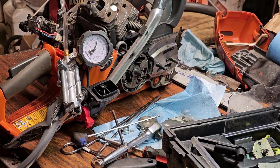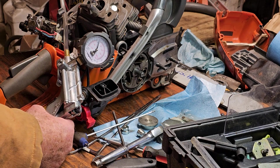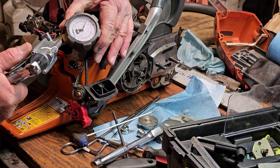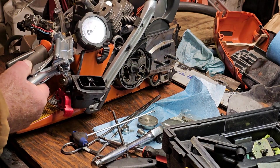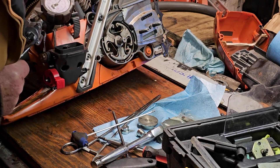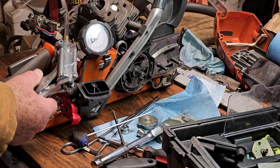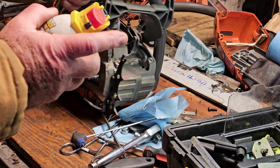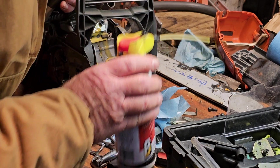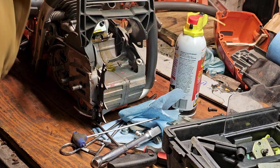I did a couple of things: I put a shim underneath the carb plate that holds those two buttons into the strato ports of the manifold, and I plugged that. Let's see if there's any difference at all — there's no difference. I put a little PB Blaster around the exhaust to make sure that plate's holding at the bottom. Nope, that's not where we're losing anything.